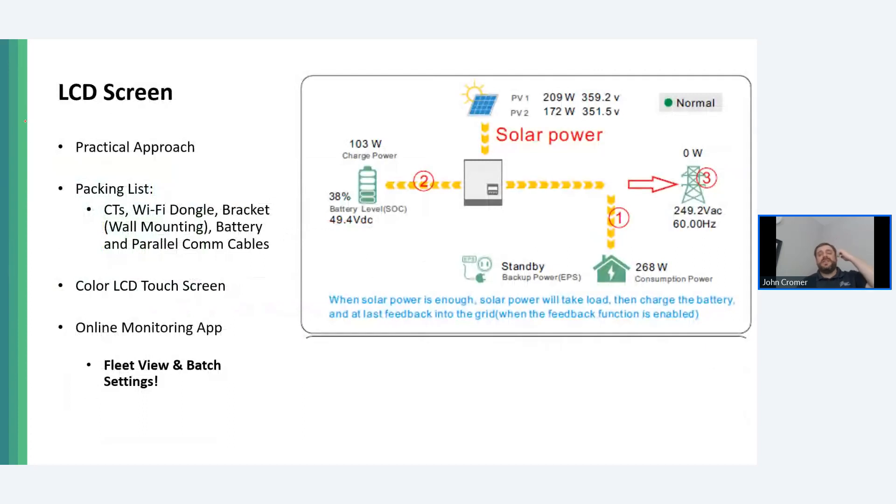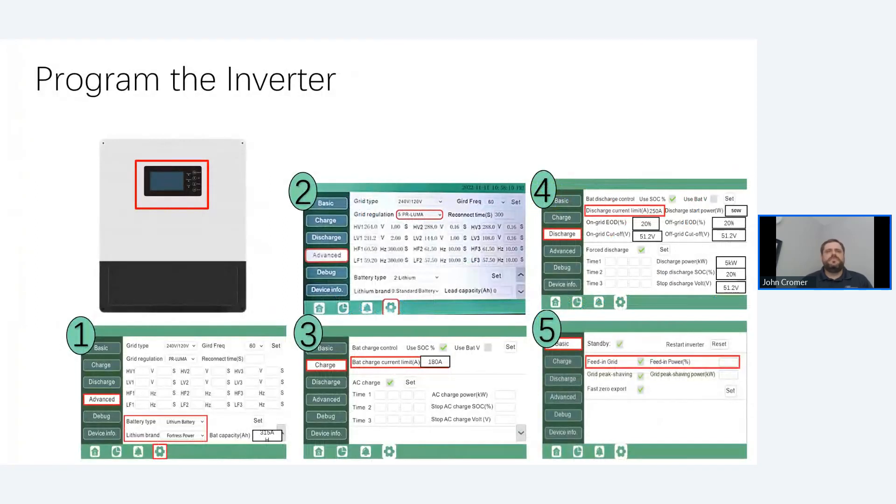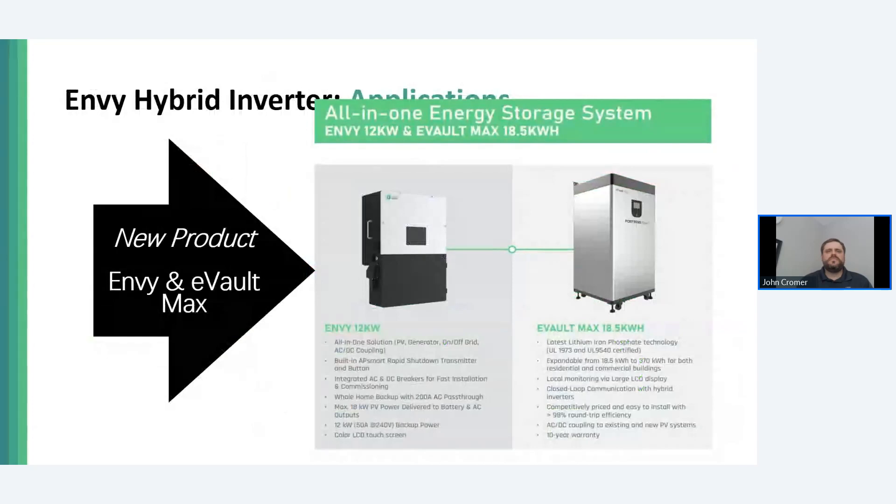The Envy inverter has a fully programmable LCD screen. On the home screen, it shows the energy flow diagram of the system, making it very obvious to determine what's going on on-site, even without internet or a data connection. The LCD screen is large — I found with other inverter touchscreens that sometimes you have to use your pinky to precisely press the right point on the screen. The Envy screen is easier to interact with being slightly larger. Let's talk about the Envy and eVault Max pairing.